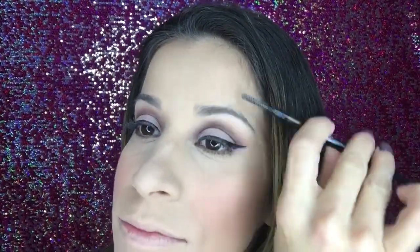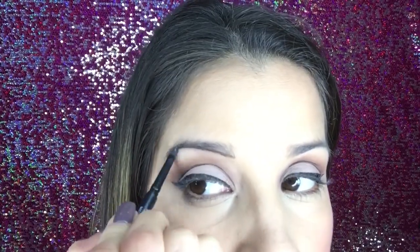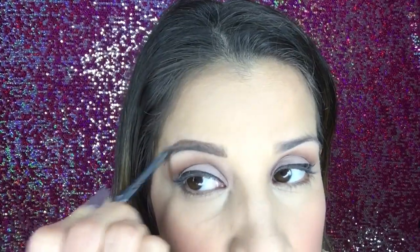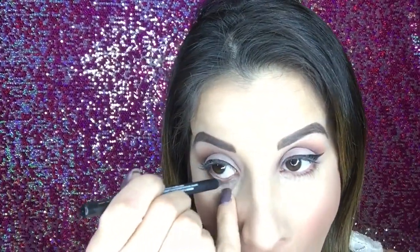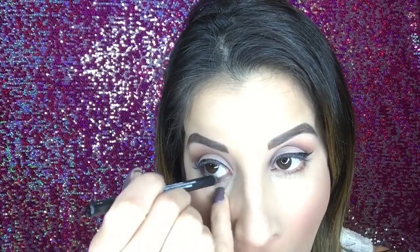On to brows — I'm using Unique's brow pencil in the color Medium. I absolutely love this pencil, it's so blendable, looks so natural, and is super easy. If you want a full brow tutorial I'll link it below, but for sake of time I'm going to skip over this. Then I'll be taking Unique's precision pencil in the color Perfect, which is black, and putting it on the inner waterline of my eye.